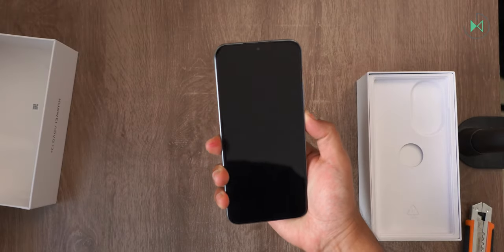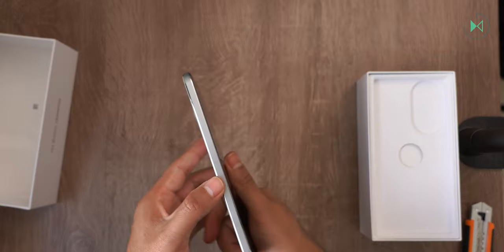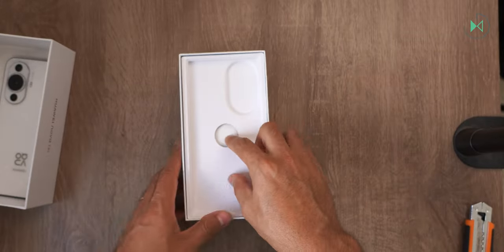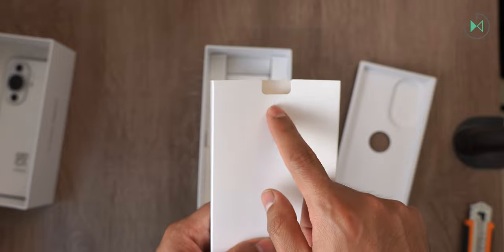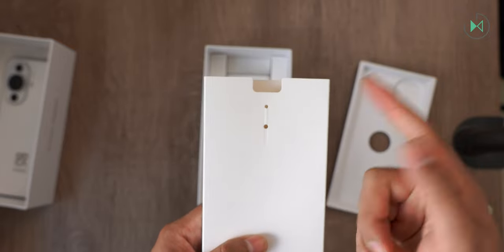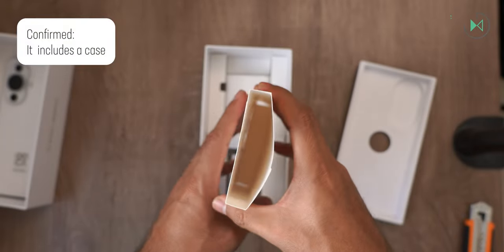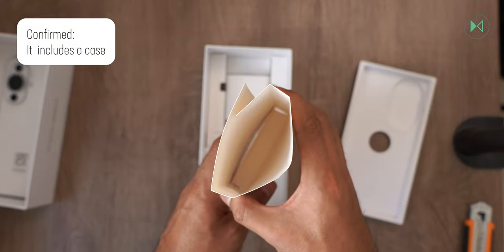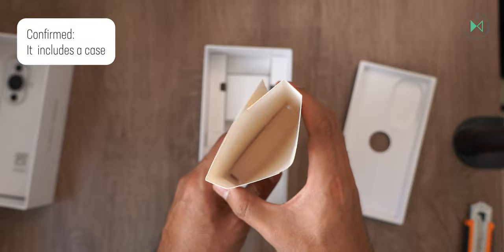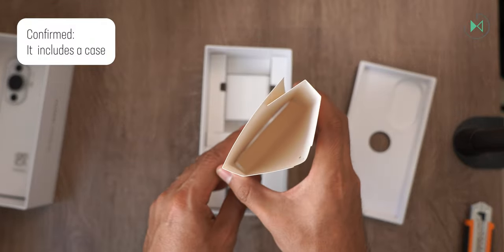Let's turn it on while we see what else comes in the box. This is a review unit, so it comes without the key to remove the tray, but when you buy it it should come with the key. I don't know if they are going to send you a holster either — in my case I don't have a case, but remember it's a review unit. I'm going to ask and let you know on screen if it arrives with a holster or not.